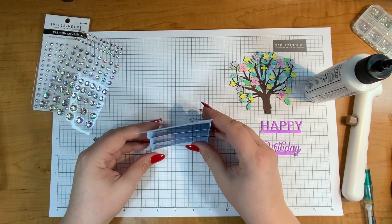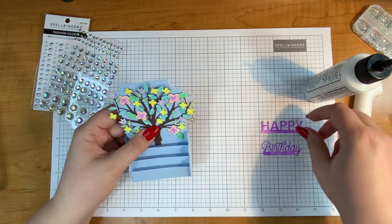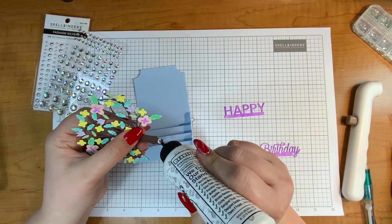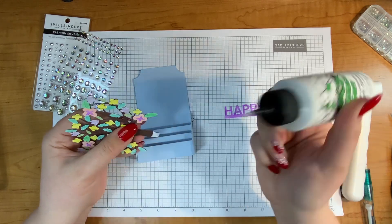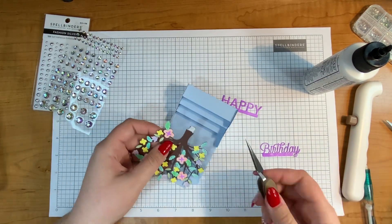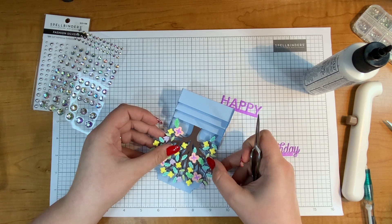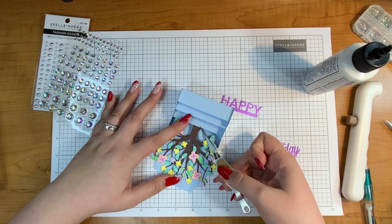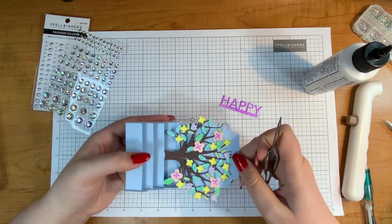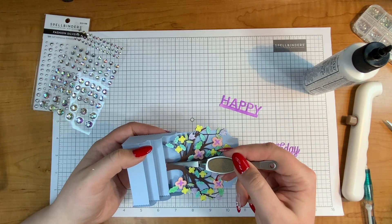Now let's add on the tree. I want the tree to go in the back, then I would like 'happy' to go next, and then 'birthday.' Let's put the tree on — I'm going to add glue right about here. I'm going to be generous with the amount of glue because it is rather heavy with all of those little pieces and it is just a little section that is getting glued. I'm going to use my reverse tweezers just to pinch it so it does not move, and I'm going to try to scrape any extra glue.